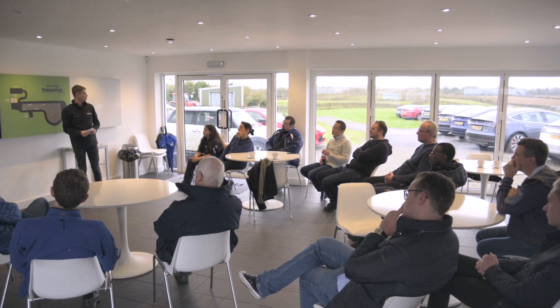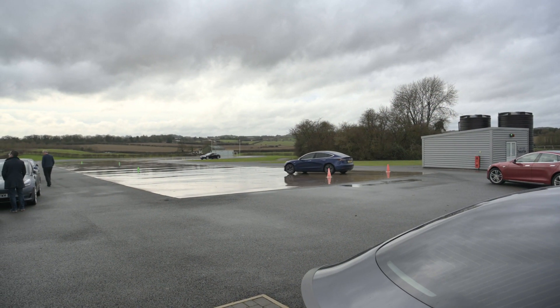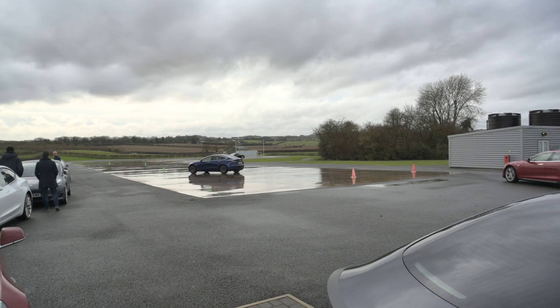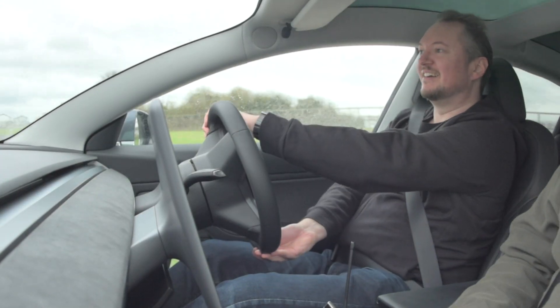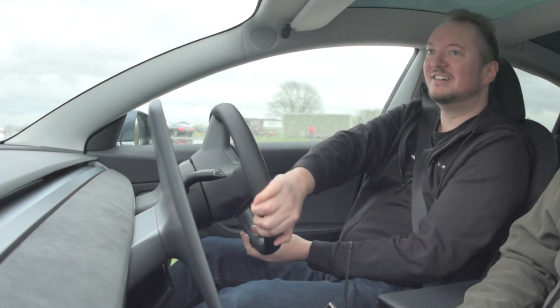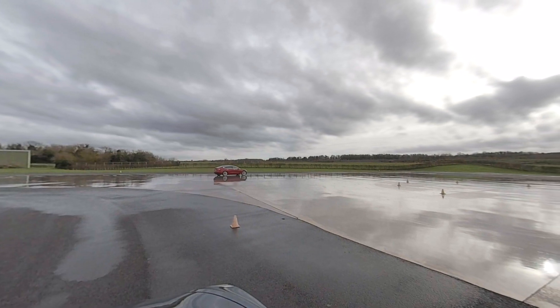We took a couple of groups of Tesla owners down there to try their cars out, see what it was like in simulated winter conditions. We had a variety of tyres on those cars so it was quite interesting to see exactly how they handled and what grip they got. You'll see later on we did some stopping distance tests which were particularly interesting.